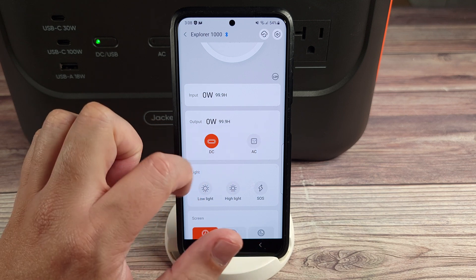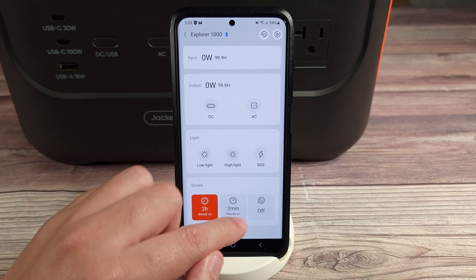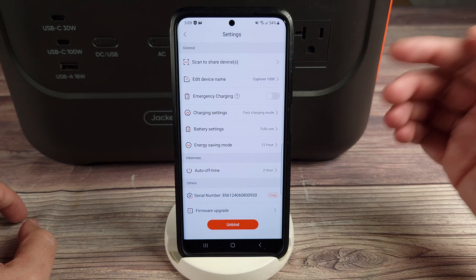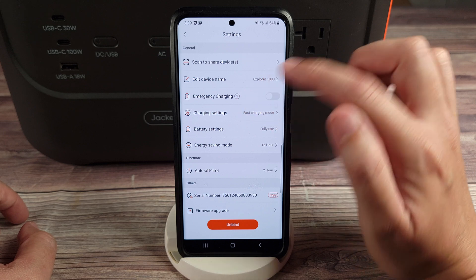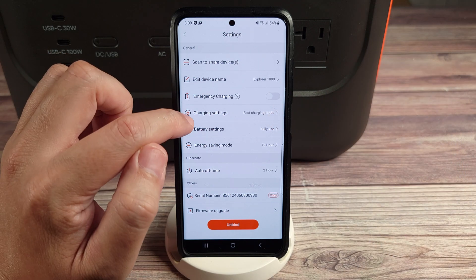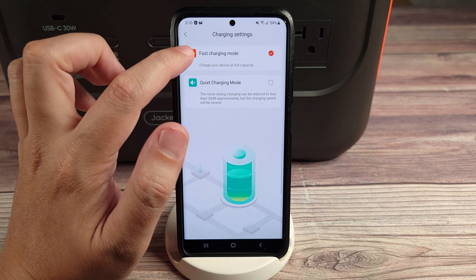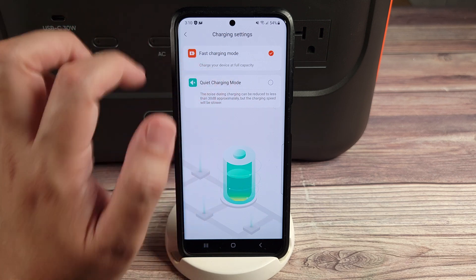You can also turn on and off the different functions on the power station — your light control buttons, your screen control time. You can set it to stay on for two hours, turn off after two minutes, or turn it off immediately. Coming up to settings, you have your emergency charging button — it's not recommended to use this all the time as it puts more wear on the battery, but if you need to top off quickly, just turn that on. Without emergency charging, I got about 900 to 1,000 watts of charging, and when I turned that on, it bumped up to 1,500 watts. You also have charging settings with fast charging mode and quiet charging mode — at quiet charging mode it charges slower but at a much quieter level.